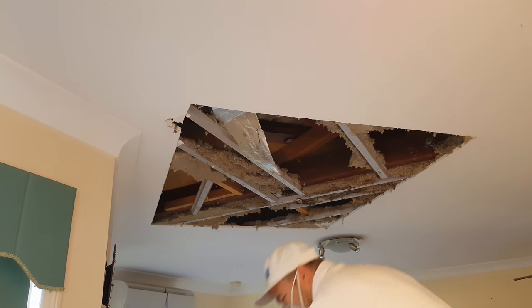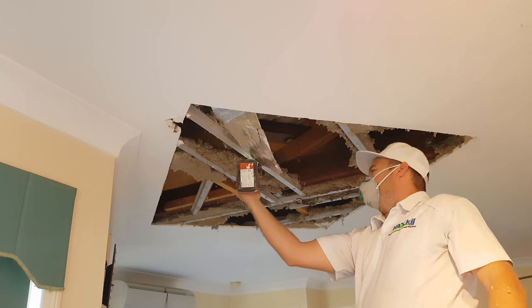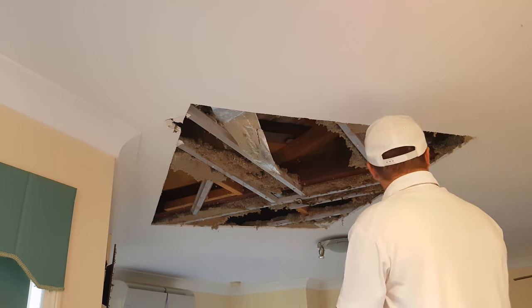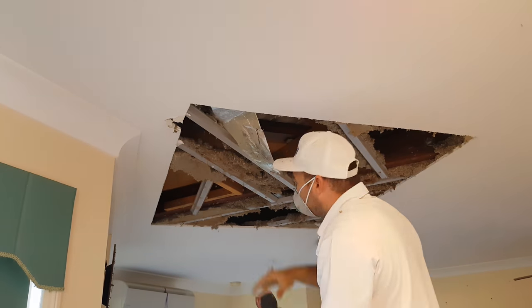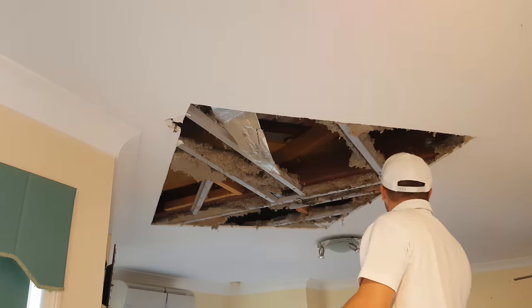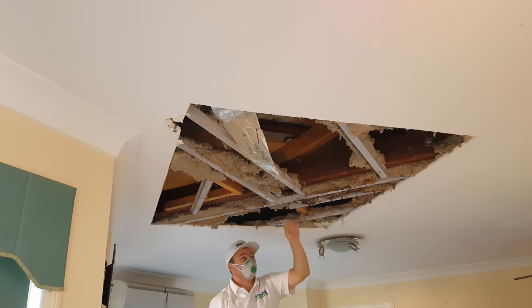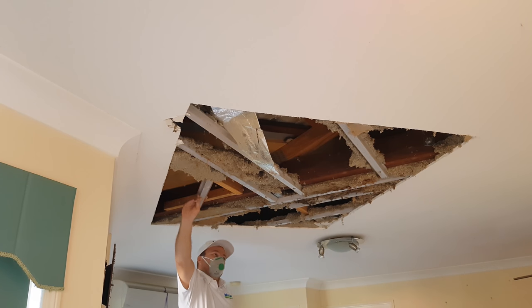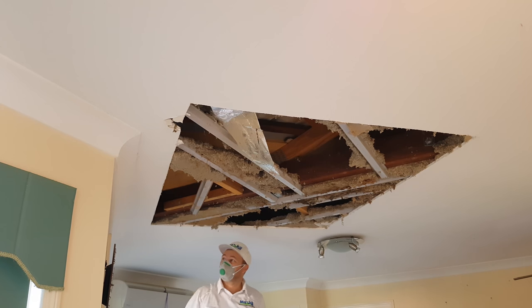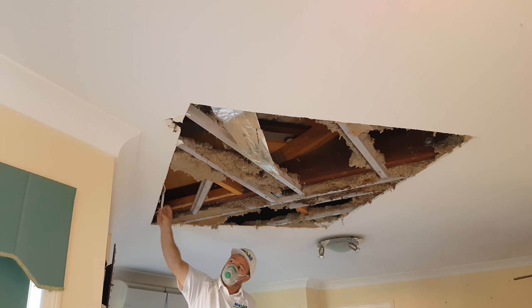Alrighty, once that's done you want to get your drill and go through and unscrew this. Alright, so there's plenty of places to screw to — but oh yeah, see, this is a cable right here, that's why we're always careful.